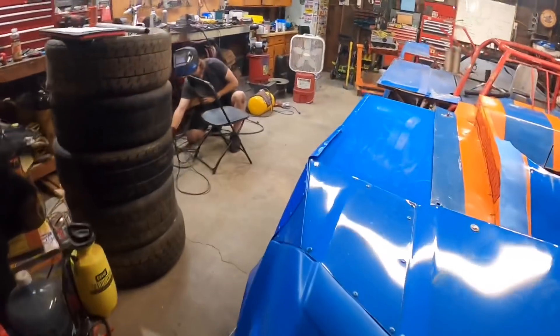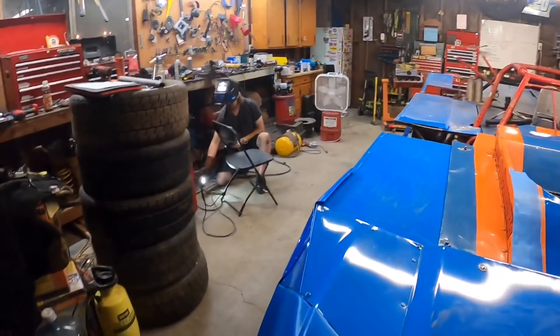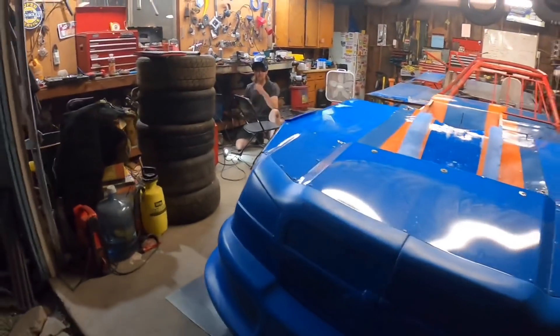Is that chair going to fold anymore? It's going to be always upright. He's hard at work on the chair.